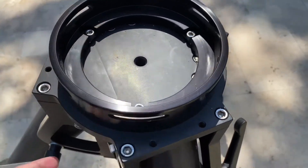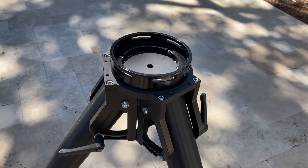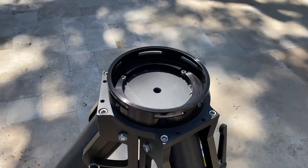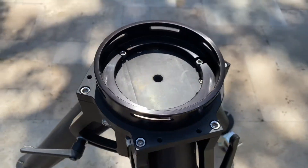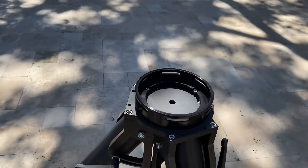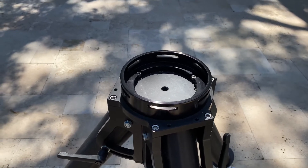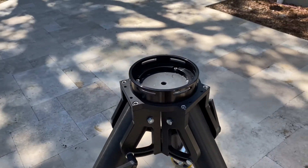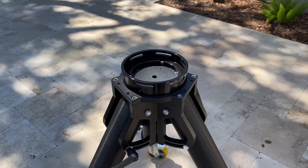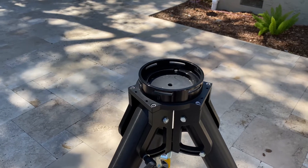What I've done is bolt the flat surface adapter onto the Losmandy folding HD tripod with three screws, and I then have an Eagle pier extension that goes on top. It's been pretty stable with the TOA 150 that I have on top — a pretty long and heavy OTA — and it's held up quite well.